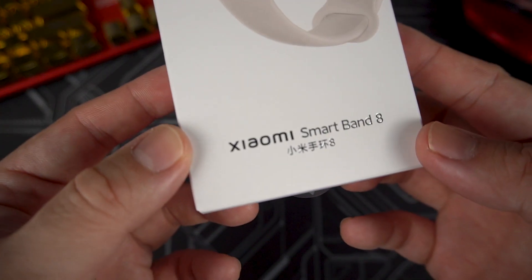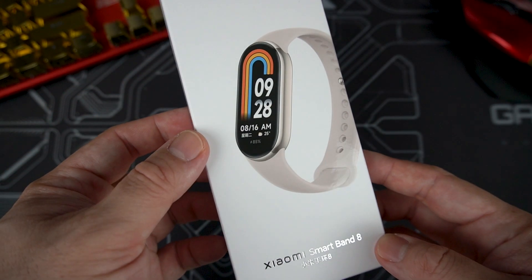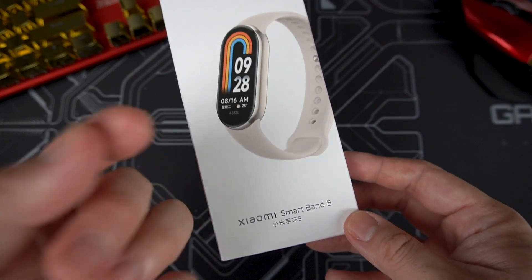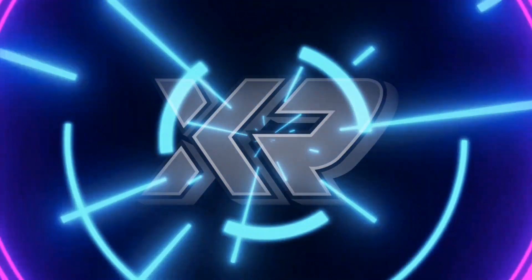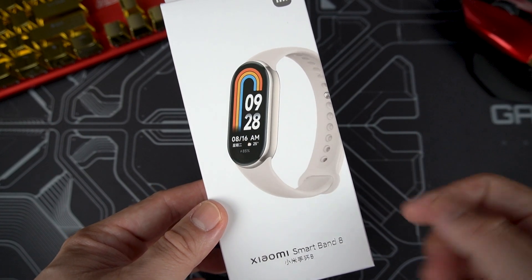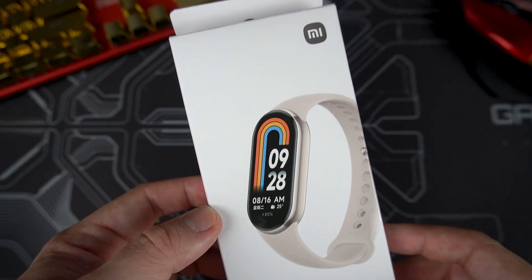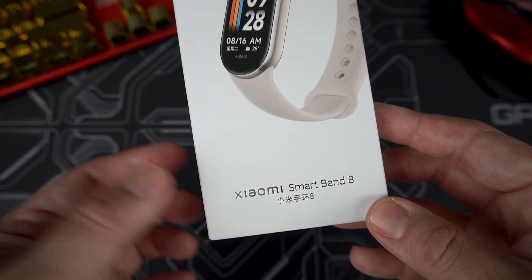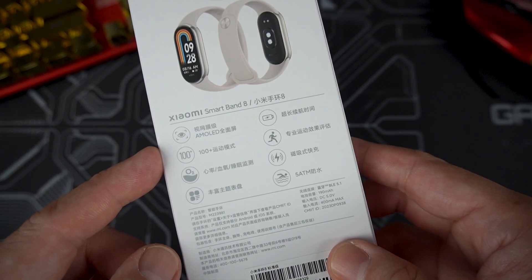I finally got my hands on the all-new Xiaomi Smart Band 8. This is the latest iteration of the famous Xiaomi Smart Band and one of the world's number one wearables from Xiaomi. I'm Mitch Tobolo of Xiaomi Review — welcome back to my channel. The Xiaomi Smart Band 8 was just released last April in China and we haven't seen any news for a global release, though it will most likely be the same for the global variant.